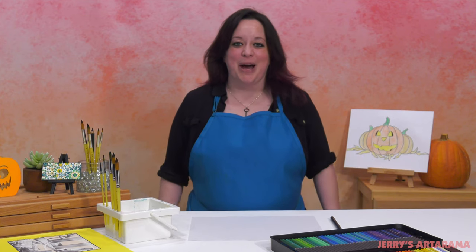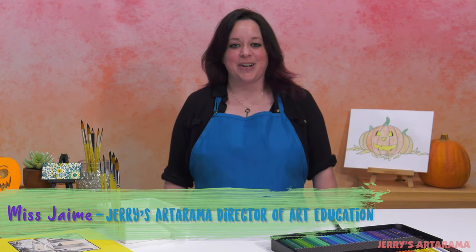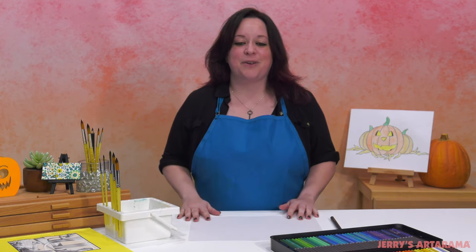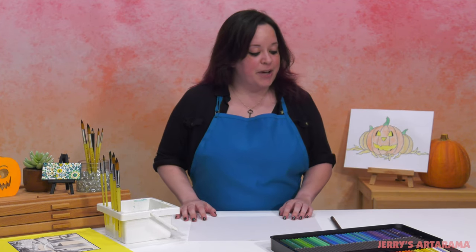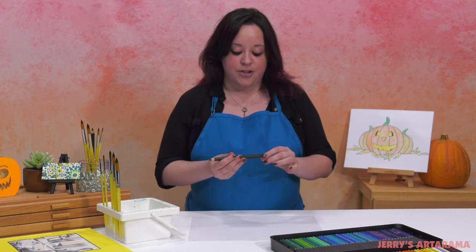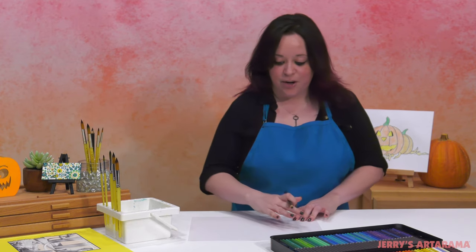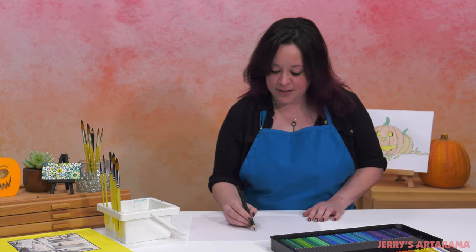Hey everyone, I'm Miss Jamie and welcome back to another Art Explorations for Kids. Today we're going to focus on creating an image with a pumpkin and give it a lot of personality. This lesson is entitled 'Pretty as a Pumpkin' and we're going to get started with our jumbo jet black pencil.